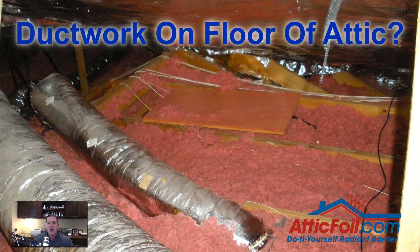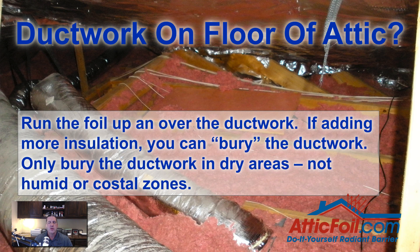What if you have ductwork on the attic floor? What you want to do is run the foil up and over the ductwork. Some people are going to add additional insulation before they do this, and you can bury the ductwork — it's okay to do this. Also, if you're going to bury the ductwork, make sure you only do this in a dry area. You don't want to do this in the humid or coastal areas.